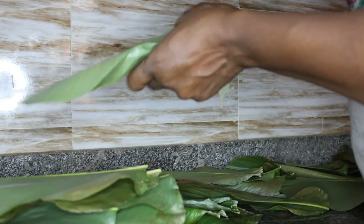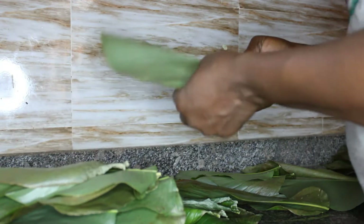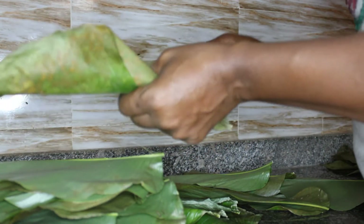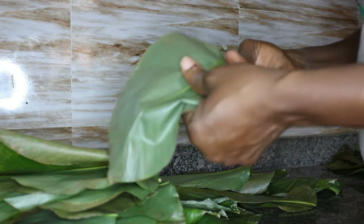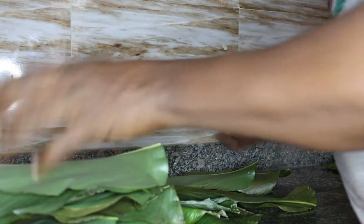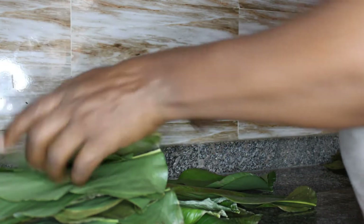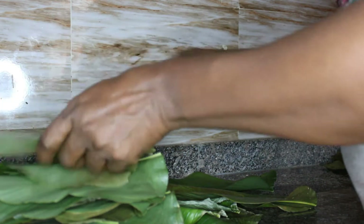I've been using moin moin leaf for a long time — more than seven years now. I'll call the days of using nylon my ignorant days. I won't deny that I used nylon at some point to wrap and cook my moin moin. But when you learn something different, you must do better, because in doing better you are also preserving your health and the health of your family.